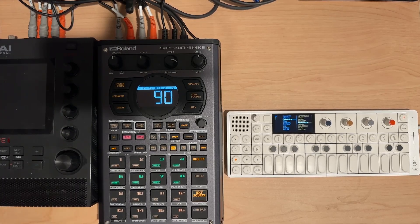Hey everybody and welcome to my N5 series on the SP404 Mark II, where I cover a topic in about 5 minutes.